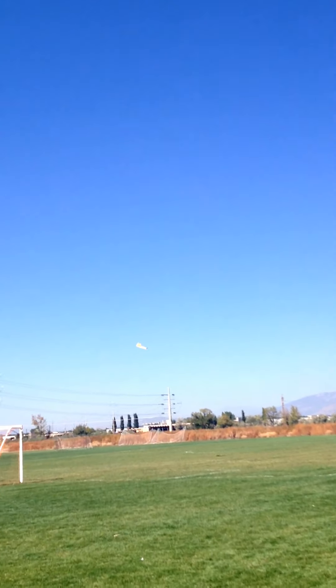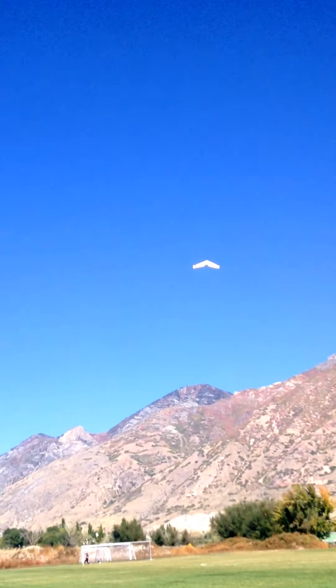Here we're going to bring it around. I'm going to show the vertical performance. Here we go, straight up right there. It's doing good in that aspect.